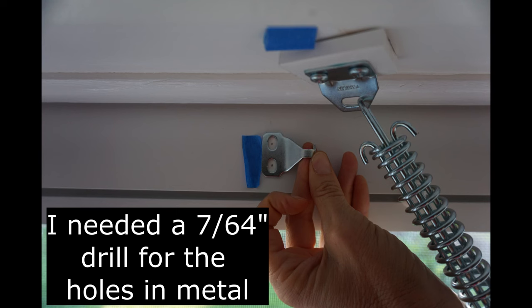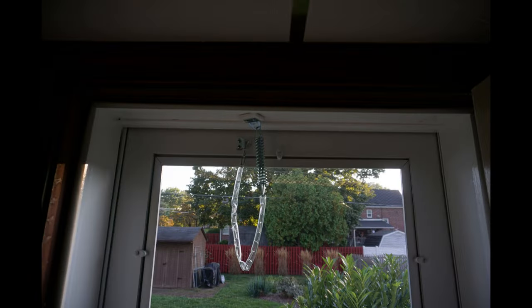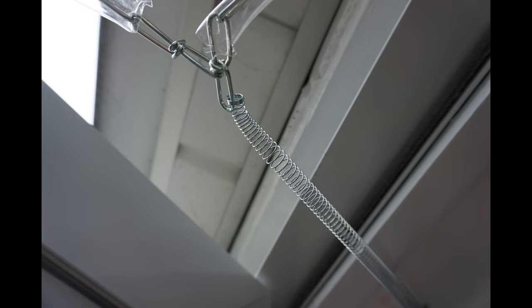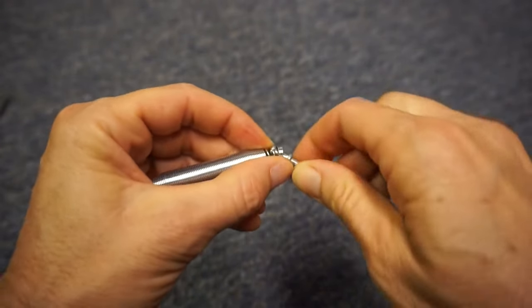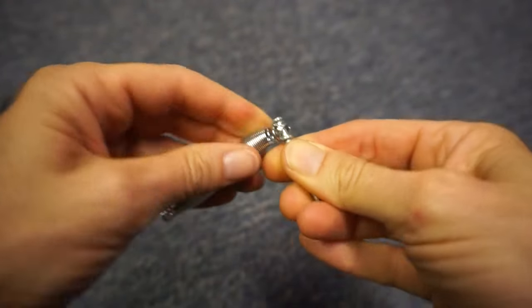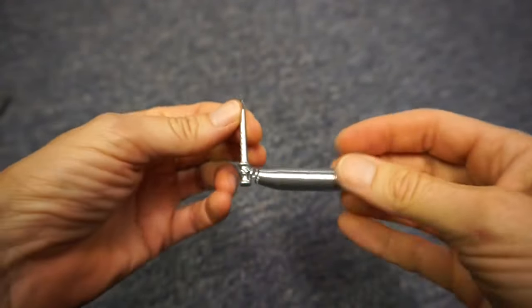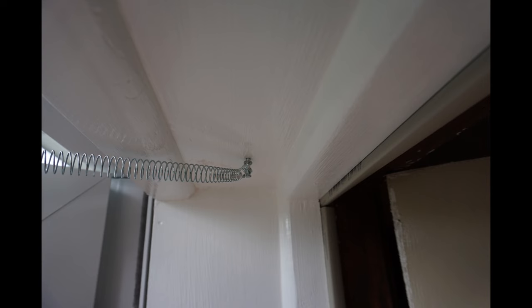Before mounting the bracket on the door, close the door and ensure that the bracket does not hit the top of the door opening. Hook the chain onto the door bracket. Attach one end of the spring to the middle of the chain, and attach the other end of the spring to the nail. Drive the nail in place about two to three inches from the hinge side of the door.